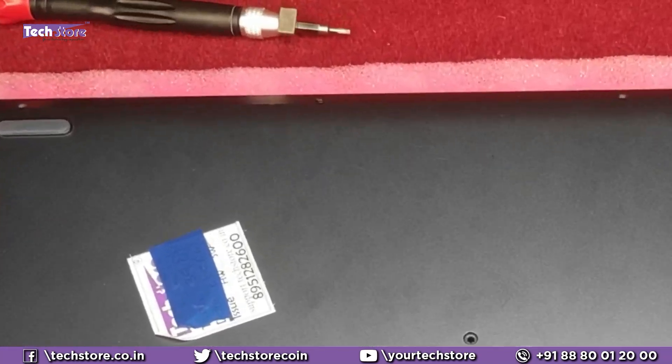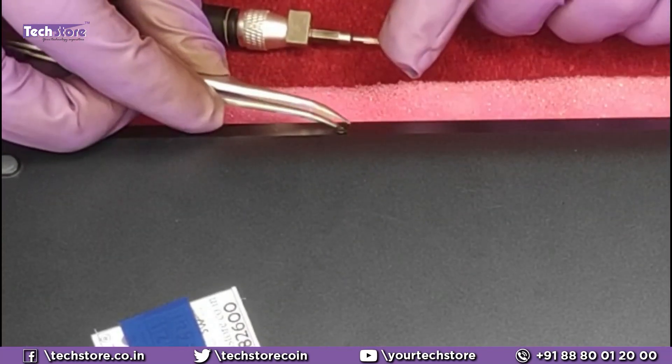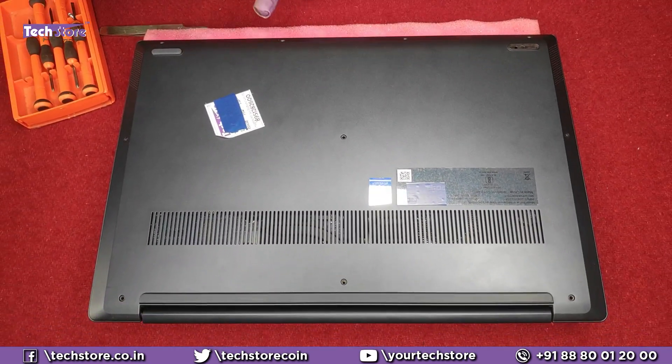For this screw you need to take a tweezer and remove it. This is a very small screw — out of all the screws, this is the one that will be small. It has to go in this specific position only. If you screw it in another place it will directly hit the touchpad, so be very careful while screwing this back.